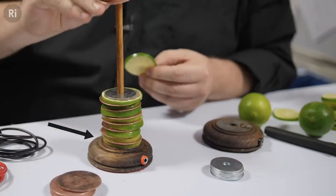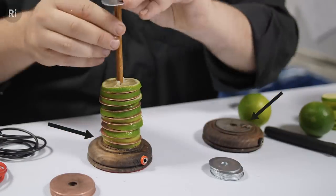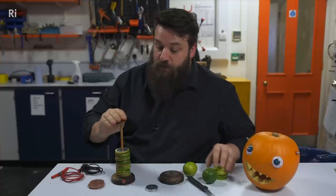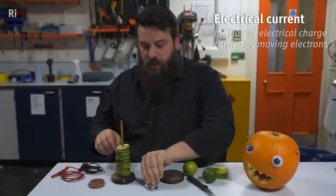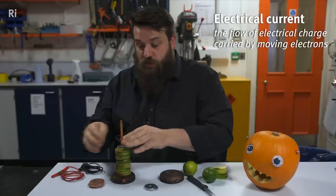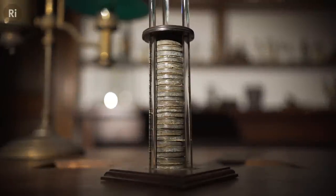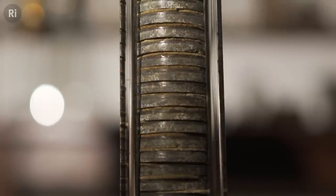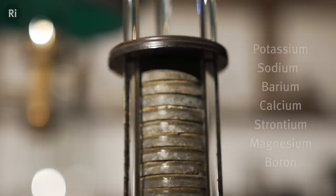The copper at this end is the positive terminal and the zinc at this end is the negative terminal. What makes the Voltaic Pile so special is it was the first source of continuous electrical current, and scientists all over the world were trying to discover what they could do with this new source of electricity. Here at the Royal Institution, Humphrey Davy was using the battery in a process called electrolysis, where he could separate chemical compounds to discover what elements they were made of. This process enabled Davy to isolate seven elements.